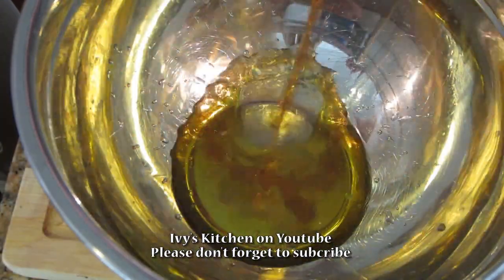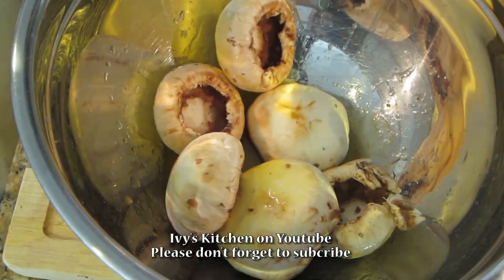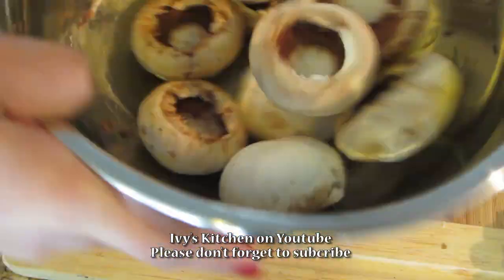In a bowl, add your olive oil and marsala wine and mix. We are going to marinate the mushroom caps in this marinade mixture.